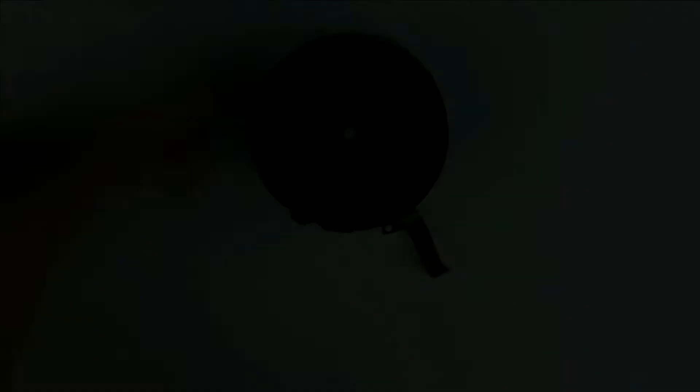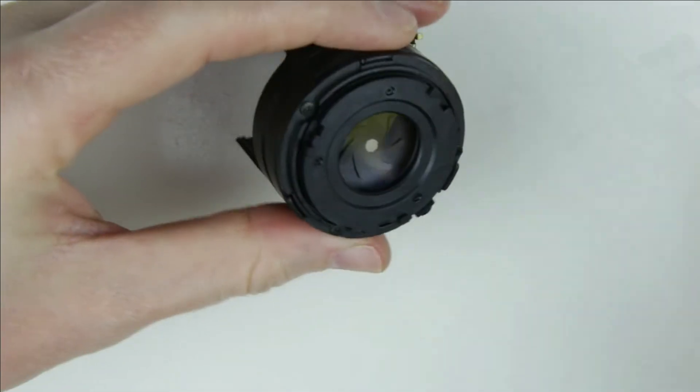So, let's get started. Start with disassembling the aperture unit. Remove those three screws.